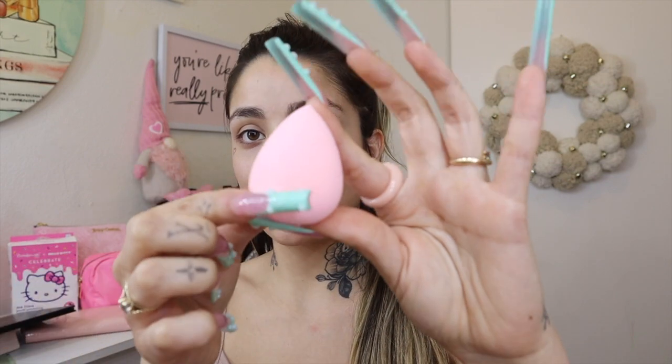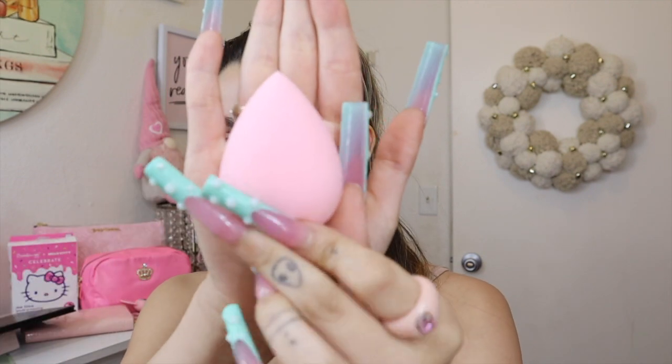My hair is just doing its own thing today — I only wash it once a week so it gets really oily, so I just put it up in a little half-up half-down. I wanted to use these makeup sponges I got from TJ Maxx. They come in this cute pink canister, and this is what it looks like dry versus wet — it expands really big.